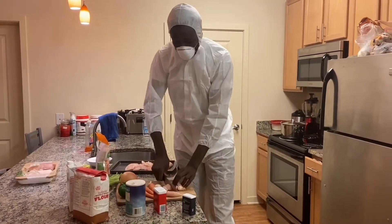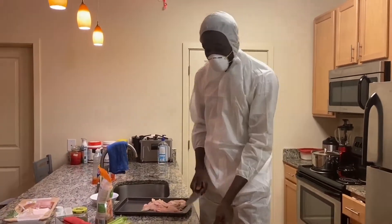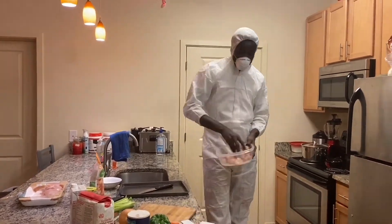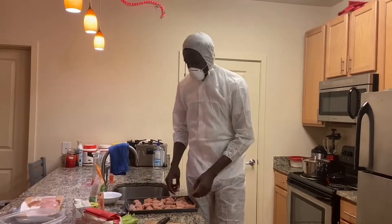We're gonna use only two or three pieces of chicken. I got my chicken ready. What I'm gonna do is cut the chicken in chunks. Make sure you put it on a pan, just like this.